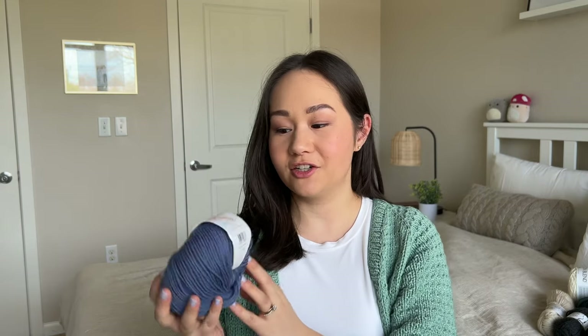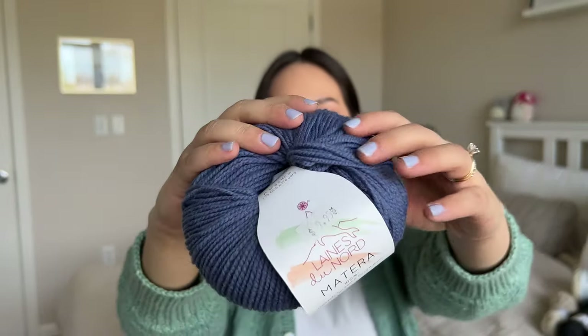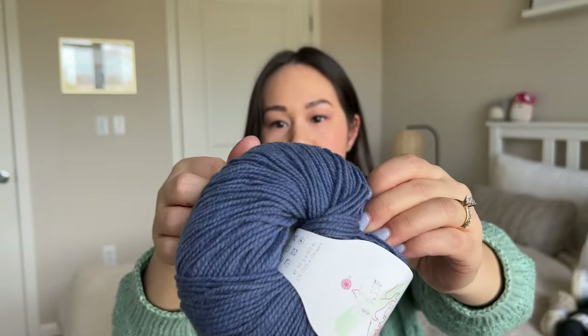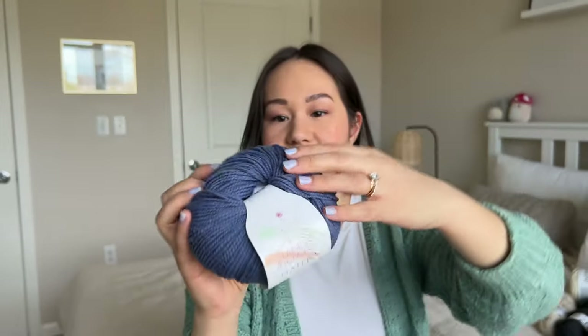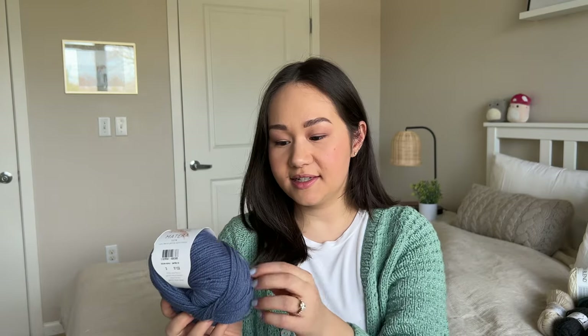This next yarn was gifted from the Twisted Pearl Yarn Studio — this is Lanes du Nord Matera. It's a DK weight 100% Italian merino wool in the color denim. It's a nice fluffy two-ply yarn and I really like this color — it's a really nice flattering blue. I don't have any plans for this yet but it's DK weight so I think I could find a lot of patterns pretty easily. It's very squishy and lightweight — I feel like you get a lot of yards for not a lot of weight. It's 50 grams and you get 160 meters, which is about 174 yards.